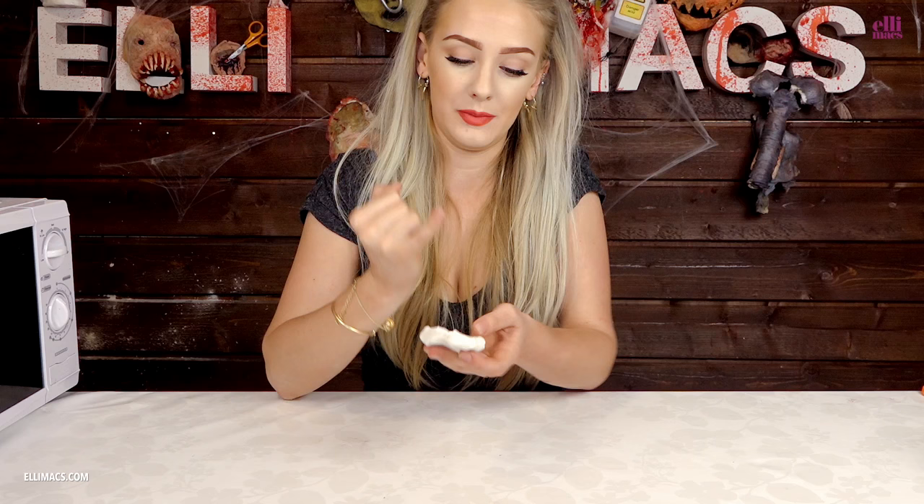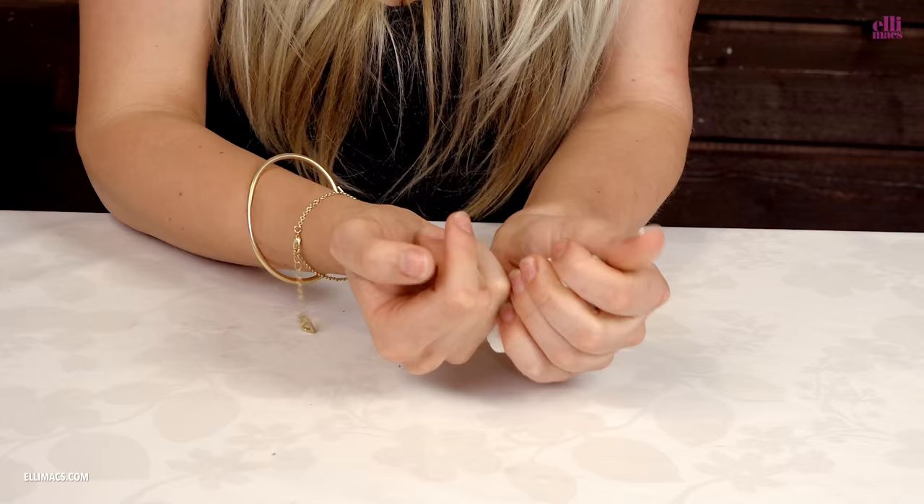Then we need some clay, so we bring that out — any kind of clay will do for this. Warm it up, flatten it out, and then simply wrap it around your little pinky. When you squeeze the edges together, make sure it's watertight, because we're going to pour some goo into this. When it looks nice, gently wiggle that finger out of there.